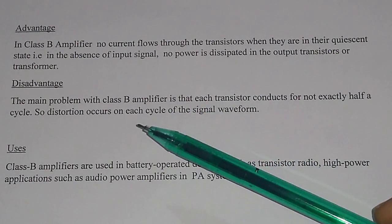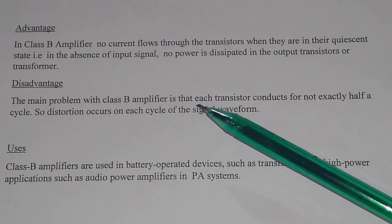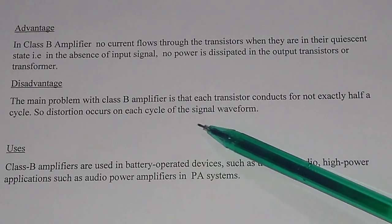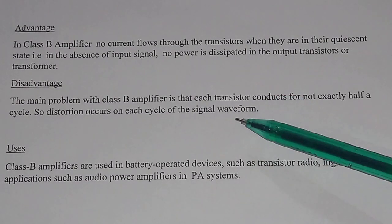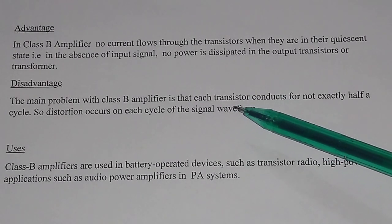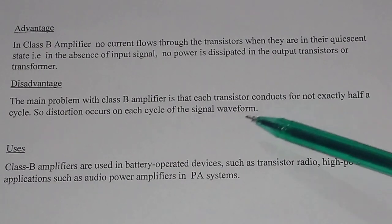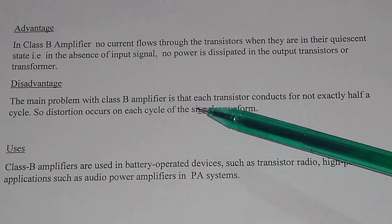The main disadvantage of class B amplifier: the main problem is that each transistor conducts for not exactly half a cycle. So distortion occurs on each cycle of the signal waveform. There are two transistors in class B amplifier, and each transistor handles one half of the signal, but each transistor conducts not exactly half of the signal. That is why distortion occurs on each cycle — this is the main disadvantage of class B amplifier.